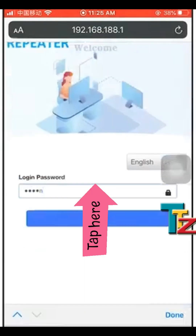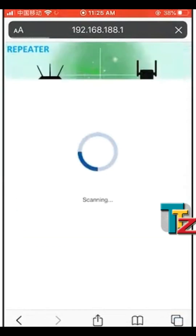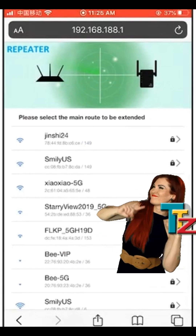Wait while the repeater scans for Wi-Fi networks. Then select your existing Wi-Fi network that you want to extend.